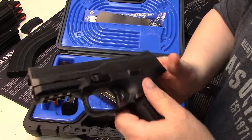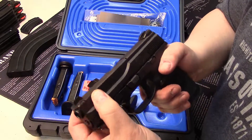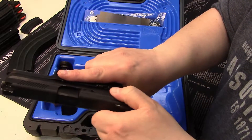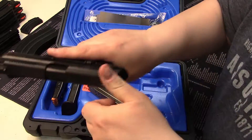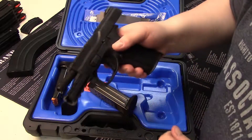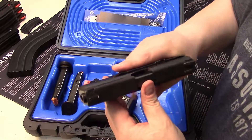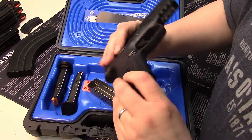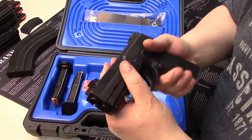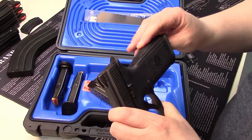Of course you have a full Picatinny rail, so you can mount a light or laser. It has forward serrations and rear serrations — they're pretty aggressive and they grab your hand pretty well. I would say it's a pretty daggone nice high-capacity nine. Street price is right around four to four-fifty — a very decent pistol for the money.